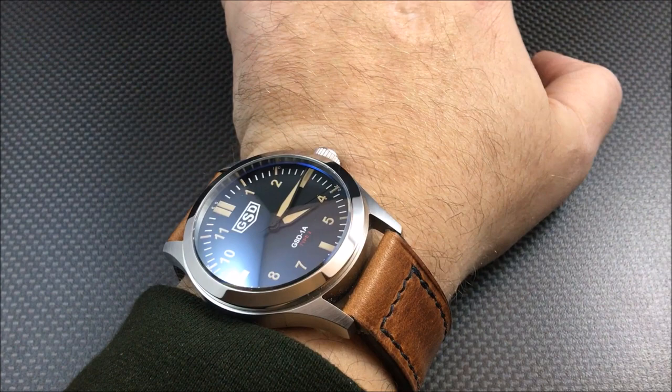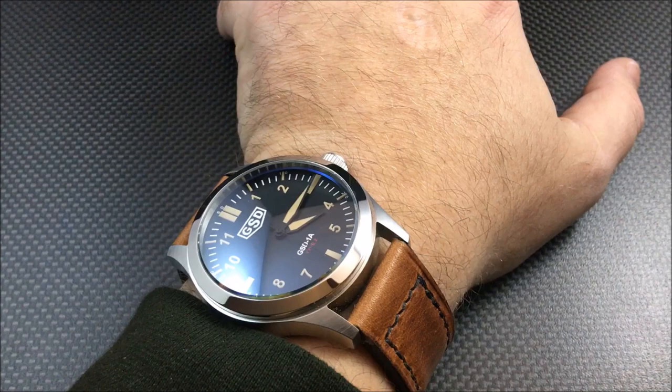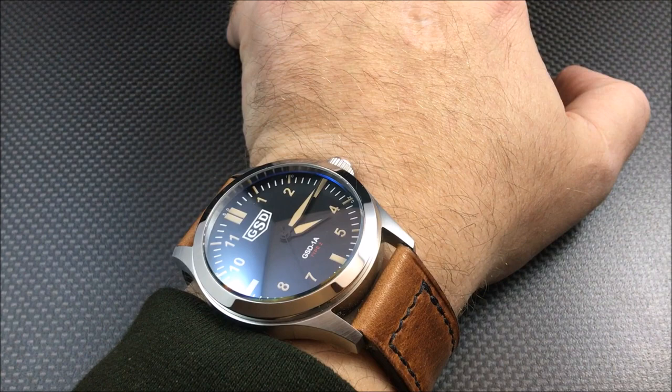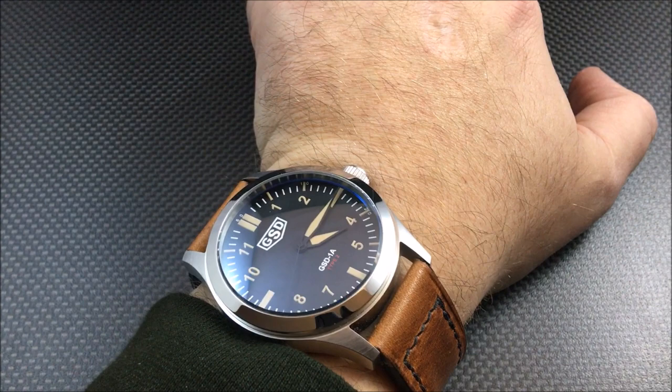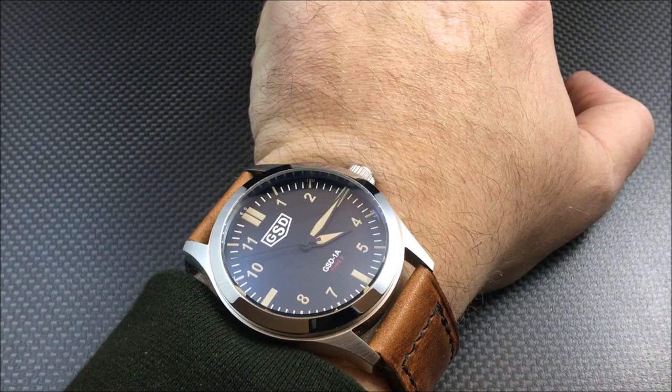A few years ago he did a run of watches, somewhat similar to this — those had a mechanical movement, while this one has an automatic movement. I have my calipers next to me ready to go. He did them with your choice of a custom strap, but then he had an issue with his supplier at the time, so he didn't do anything with watches for a few years.